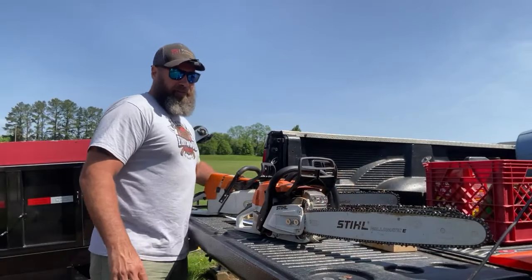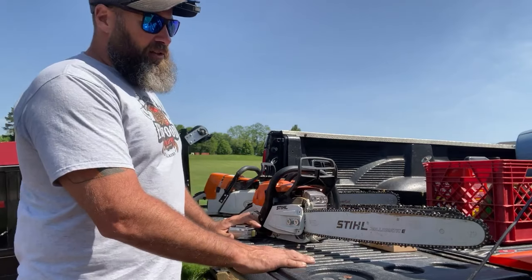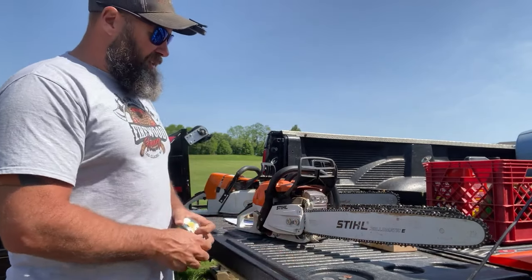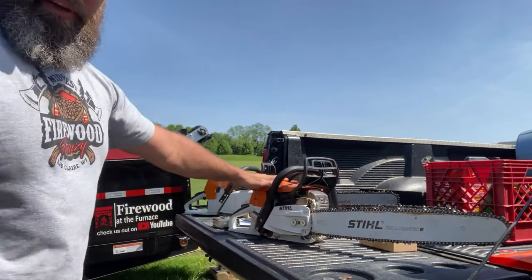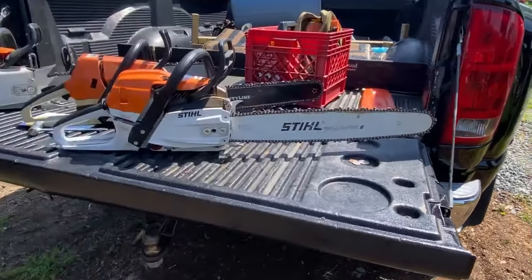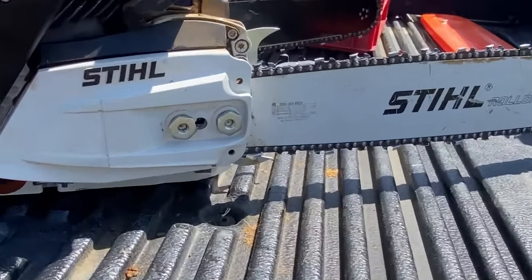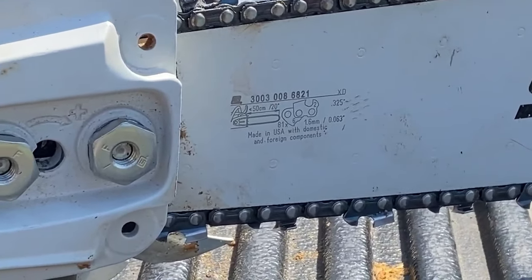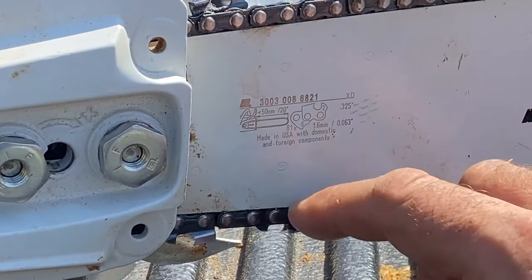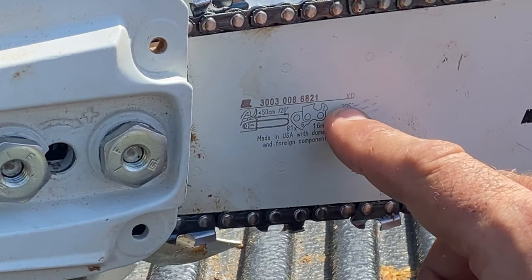The first thing we'll talk about is length. If you're purchasing a new chain for your saw, you need to know the length of the chain, and the easiest way to do that is by looking right on the bar. This is a fairly new saw so it's fairly easy to see. If you look on the right side of the saw on the bar right up closest to the power head — you can see that it says it's a 20 inch bar, 063 gauge, and 325 pitch.